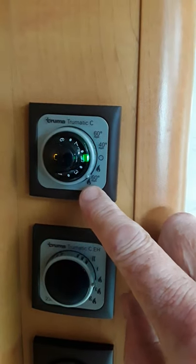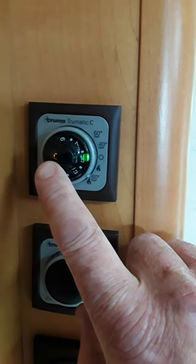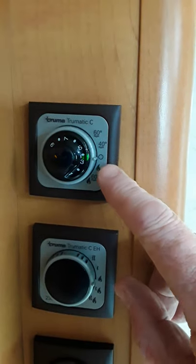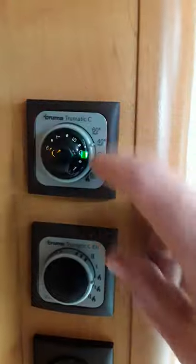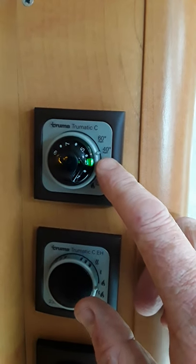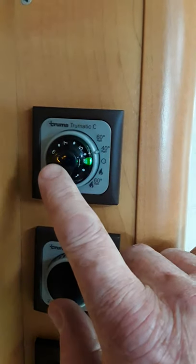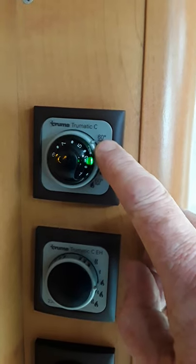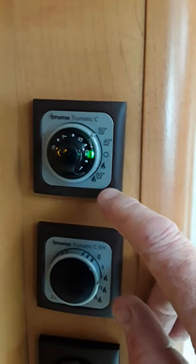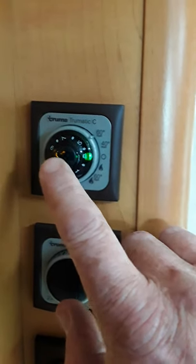Down the bottom you have heating the van and heating the water at the same time — that brings on the yellow light. The yellow light comes on anytime you're heating water and goes off once it reaches 60 degrees. In summer if you just want to heat water on its own you have 40 degrees or 60 degrees. The 40 setting is good enough for dishes and washing your hands. Heat to 40 first, let the yellow light go out, then about 10 minutes before a shower put it up to 60 — the boiler will heat to 60 degrees and you can mix with cold for a shower.